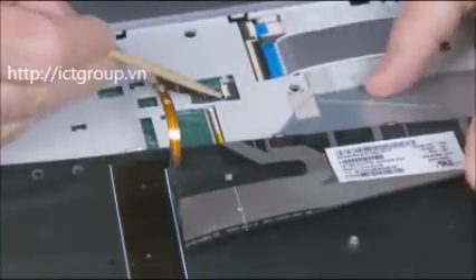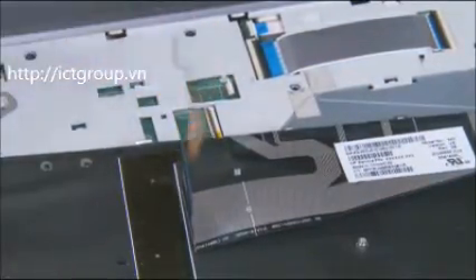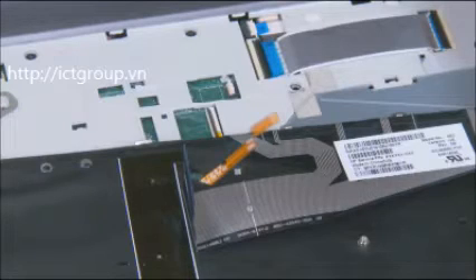On backlit keyboard models, gently lift up on the locking bar on the keyboard backlight ZIF connector on the system board and remove the keyboard backlight ribbon cable. Use care to prevent damaging the ZIF connector and ribbon cable.